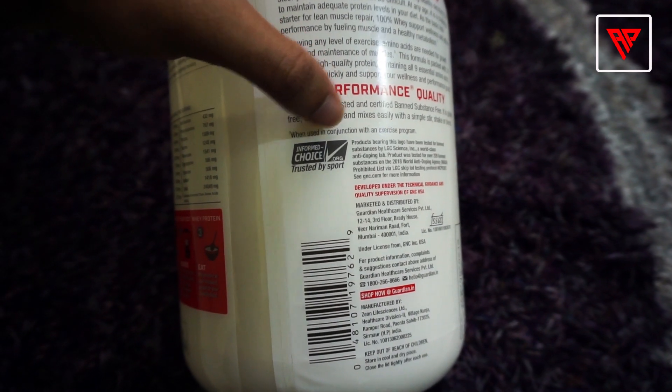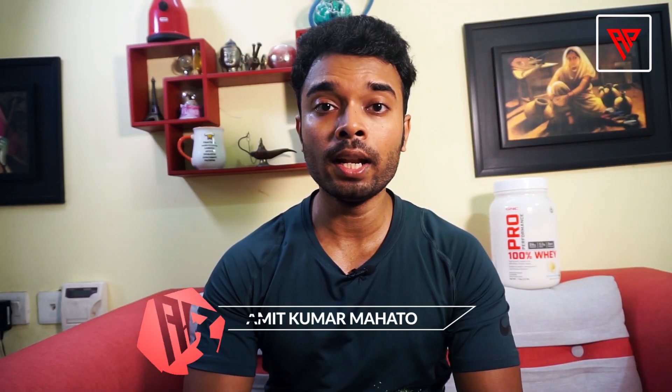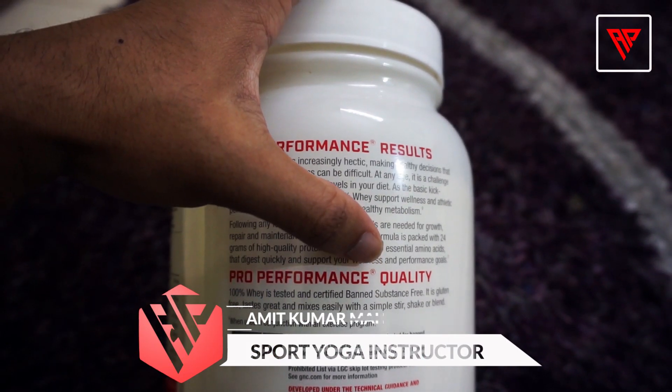In the bottle, you should have an 'Informed Choice' seal because the product is banned substance-free. If your product is missing this, then your product is fake. Pro Performance is a trademark symbol — this means that in the product you should have a little R symbol or TM symbol written.